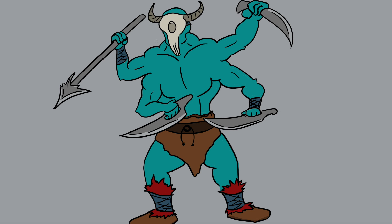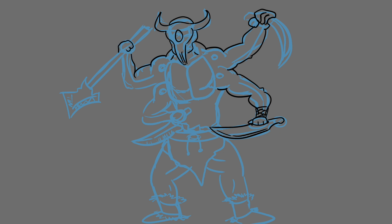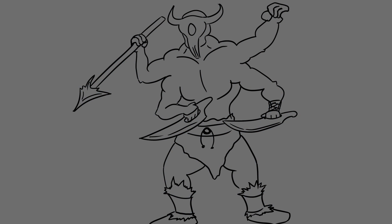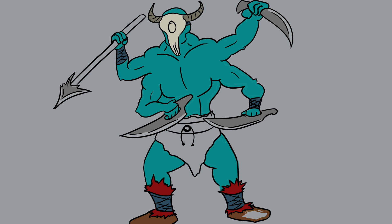There we go — that's the drawing, take a little look right before we hit the quickness. Thanks for coming, make sure you comment down below. Shout out to my homie Josh, thanks for watching bro — peace.